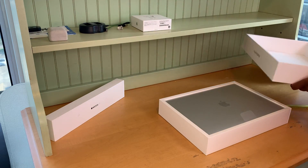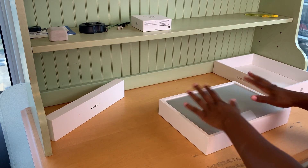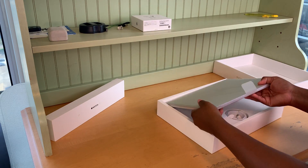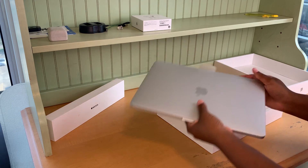All right, so the first thing we have here is basically just the MacBook. Wow, so nice, so sleek. I love Apple products.